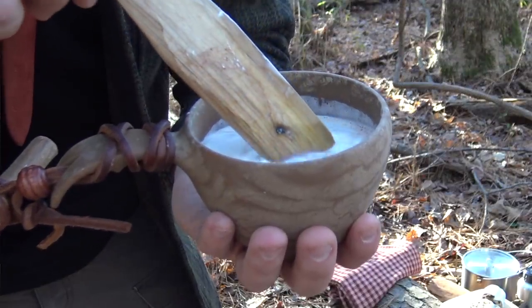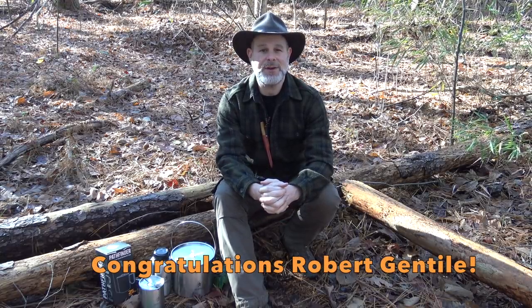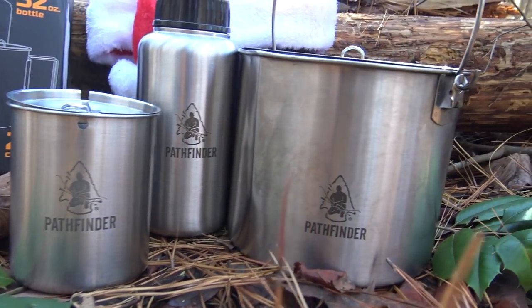For you today I have a delicious recipe that is perfect for the season — this one is called Christmas Hot Cocoa, and it was submitted by one of our subscribers. Congratulations, Rob Gentile — you will be receiving a package from Self-Reliance Outfitters with all of the Pathfinder outdoor cooking gear that I use to prepare this today.